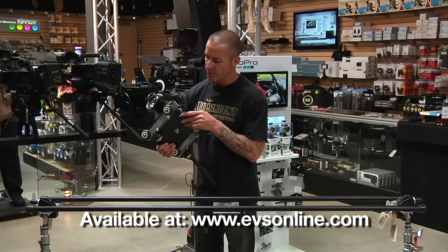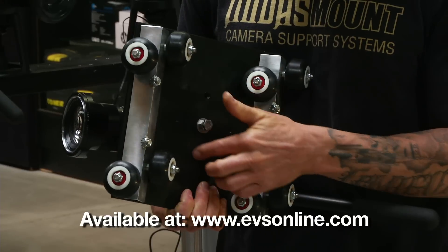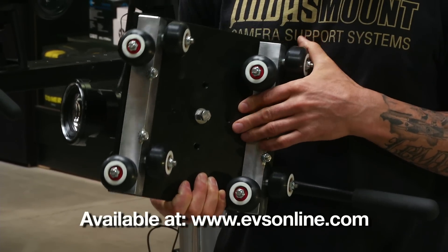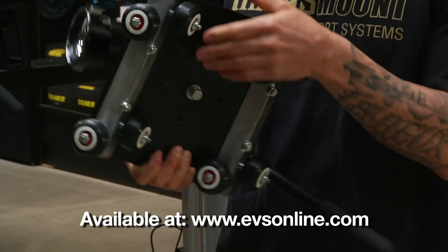Most tripod heads attach really easily to our slider plate with the hardware provided. The plate's also drilled and tapped with several 1/4-20 and 3/8 holes for attaching other accessories to the plate, like a Noga arm and monitor for instance.